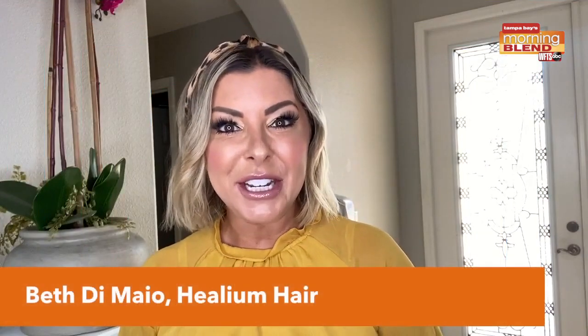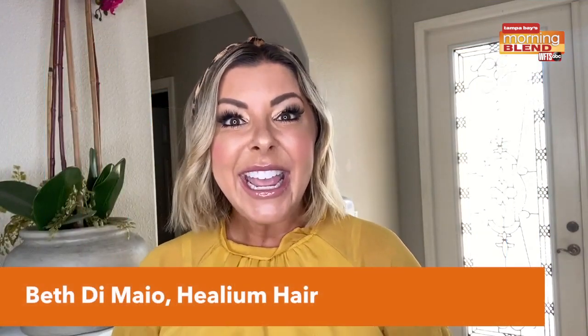Hi, I'm Beth de Mayo for the Morning Blend. Winter conditions can wreak havoc on our hair, and we need to replenish that moisture and nutrition.